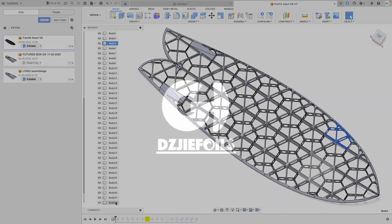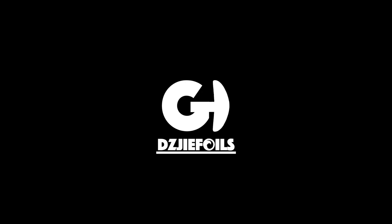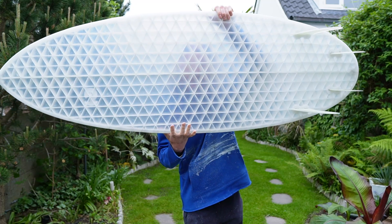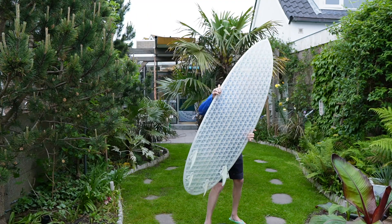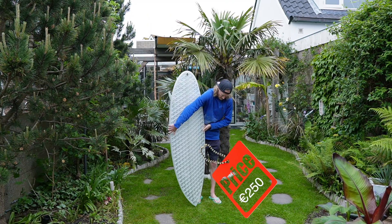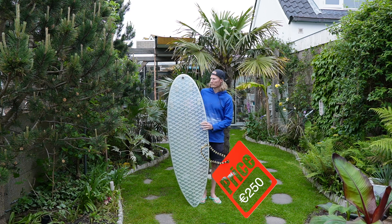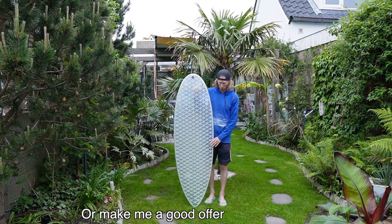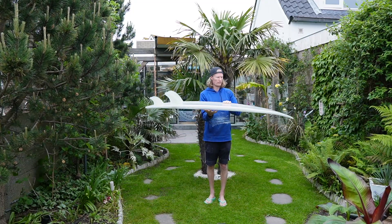And if you stayed all the way to the end, you have a great opportunity to buy this board. I'm trying to clear some space and I'm selling this first 3D printed board. It's not surfable because the ribs are way too weak, but maybe someone wants to use it as a piece of art to hang in their living room. Let me know if you're interested.